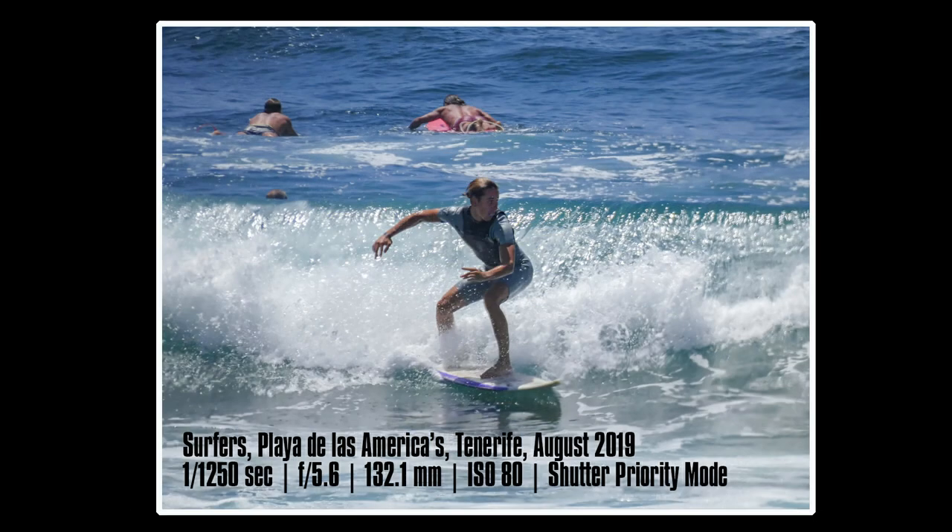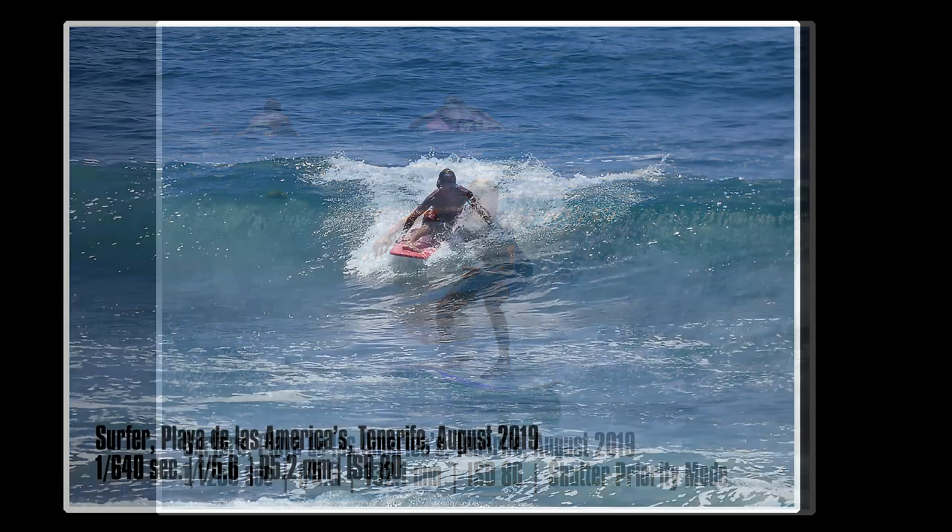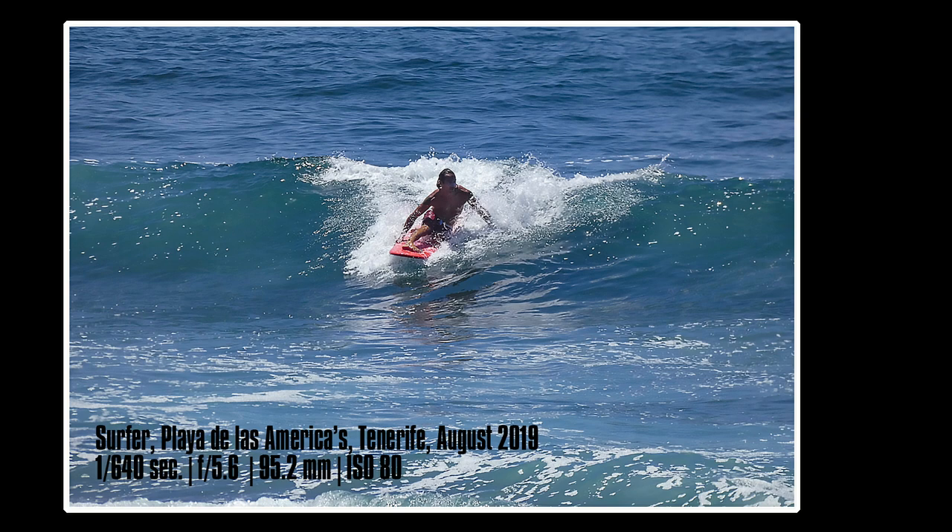I tend to shoot in shutter priority on burst mode so you can pretty much guarantee you'll capture the motion and the shots you want. However, you can actually use 4K photo, which is basically where the camera takes a section of video and you can then afterwards select which individual stills you want from that video — which is quite handy, though it does lower the resolution slightly. Generally the FZ82 is a good all-round camera which makes a reasonable stab at replacing the DSLR to save weight. Additionally, if you're a mobile phone user wanting to capture more than you currently can, this camera is quite a good option.